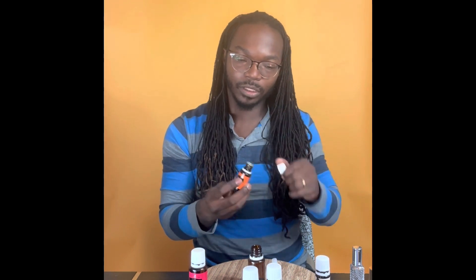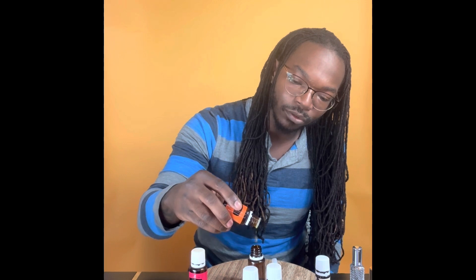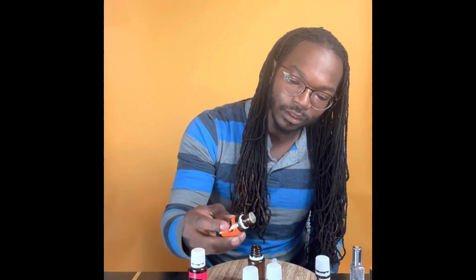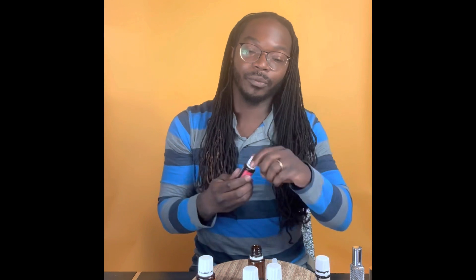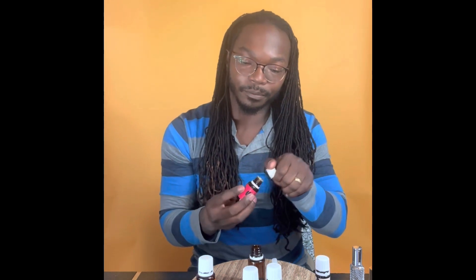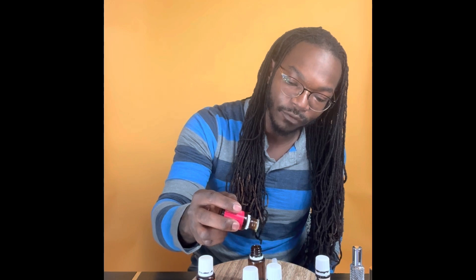Now we're going to do our top notes, which are the citrus smells. For the orange essential oil, we're going to do six drops. We got our six of the orange. We're also going to do grapefruit — six drops of that as well.